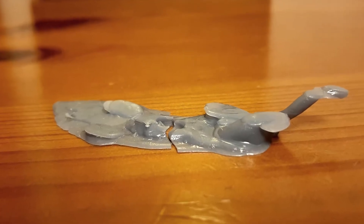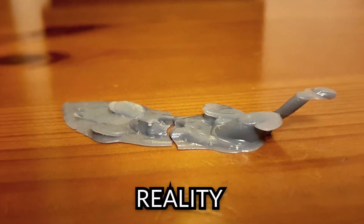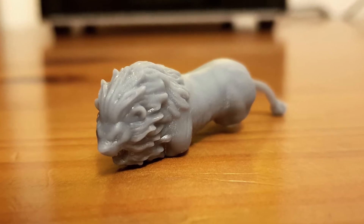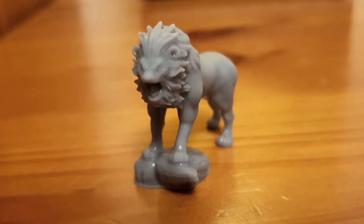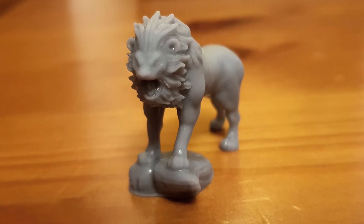And the final result was a puddle. I thought if I used just a few supports it wouldn't potentially mark the figure, but too few and that's what you get. My next attempt actually had a body but no legs, and the final attempt had a body, legs, and a base to stand on, but it didn't have a tail.